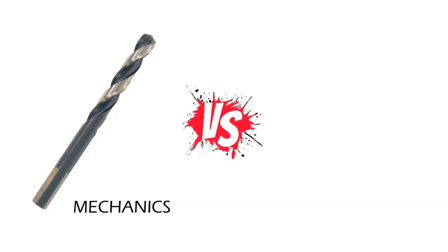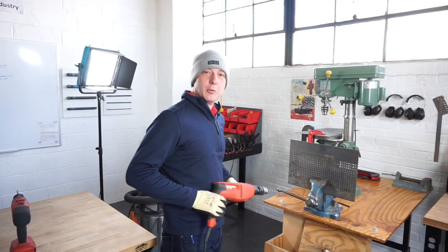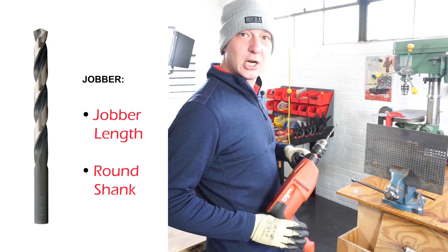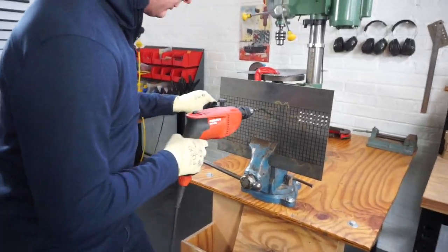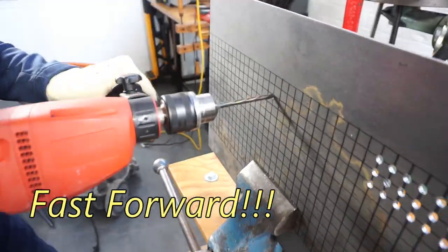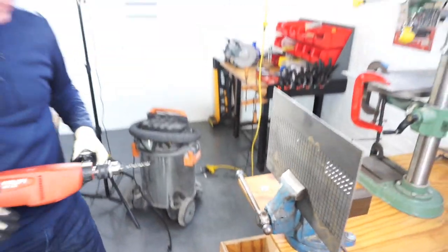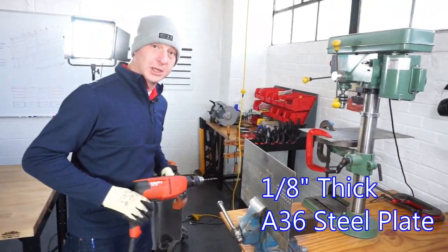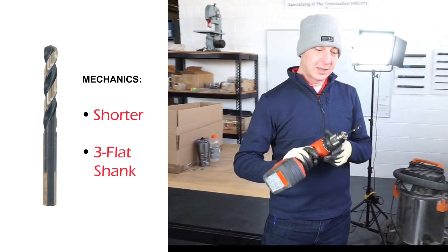Now, how do the two perform and compare? We have a lot of video on this — we did a lot of testing here in the lab. Hello everyone, it's Brian Markell here at ITM in New York. I just want to show you the differences between the standard chuck and the three-flat chuck on the Jobber and the mechanics drill bit. I'm drilling through one-eighth inch thick A36 structural steel plate. This is the 208 MC series — the mechanics length black and gold with three flats.